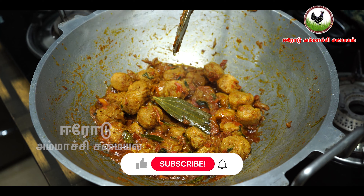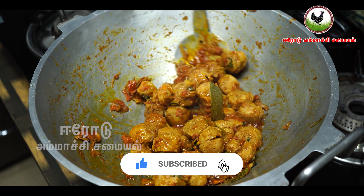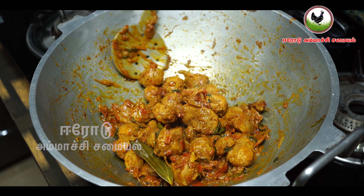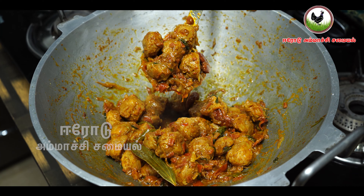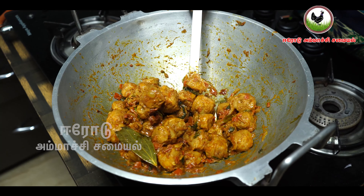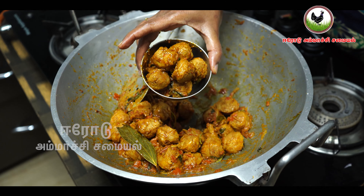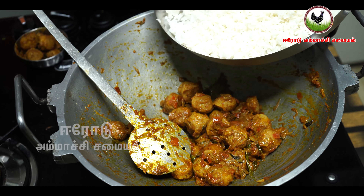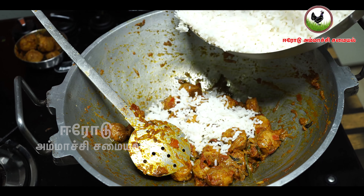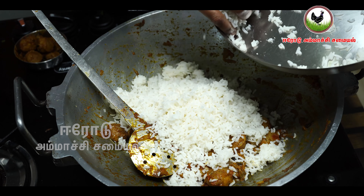Now you can add some salt. If you want to add some salt and a little bit more, you can add salt. Put the sauce in the pan and put the sauce on the pan.